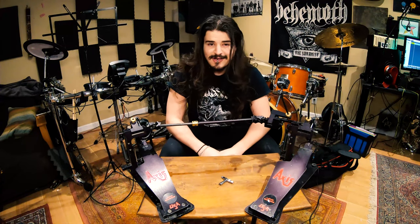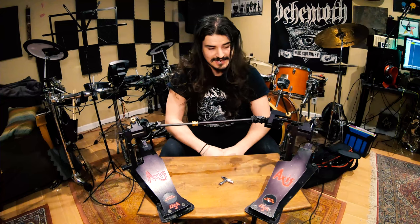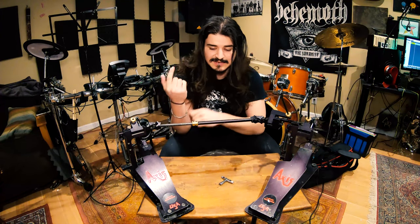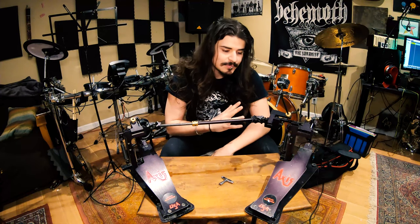It's time to piss off a lot of Axis Longboard users. This is the Axis Longboard review and the honest truth behind these pedals.